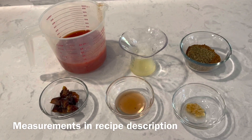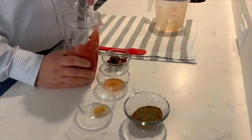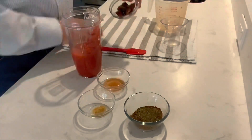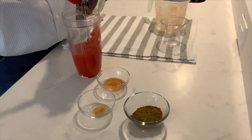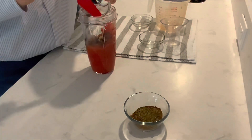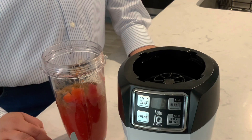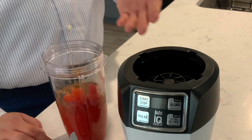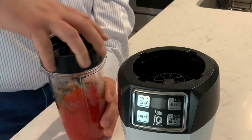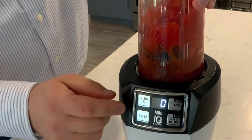This recipe also uses a homemade vegan Mexican mole sauce. These are the ingredients we need: a can of tomatoes, juice of one lemon, chopped medjool dates, red wine vinegar, minced garlic, and our spice mixture. We're going to blend our mole sauce in a high-powered blender for 60 seconds. I like to use the Ninja — it's very easy to use. We're going to put our lid on, make sure it's nice and tight, and blend for 60 seconds.